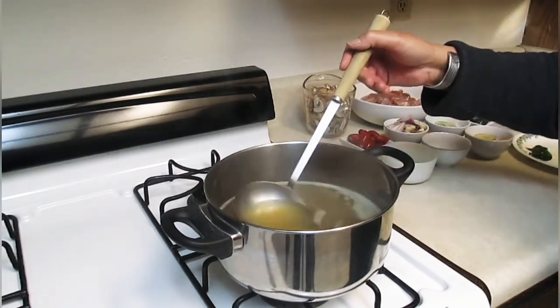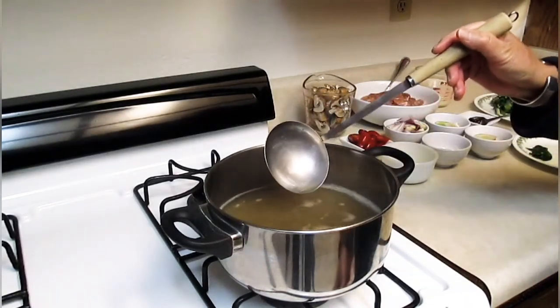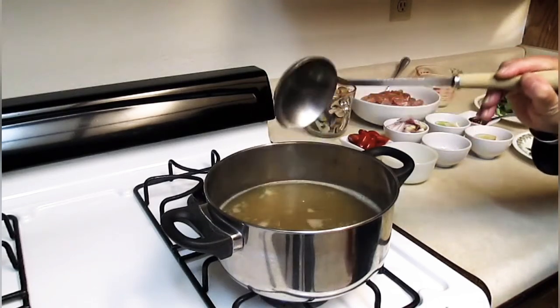In the pot we have four cups of chicken broth on low to medium heat. I put it on medium, the pot is hot now.